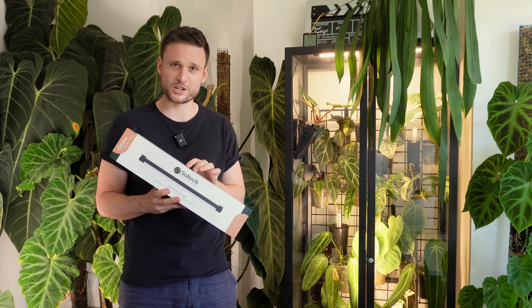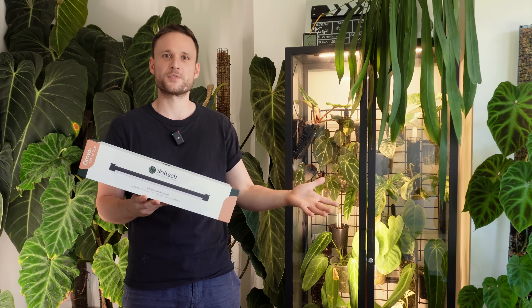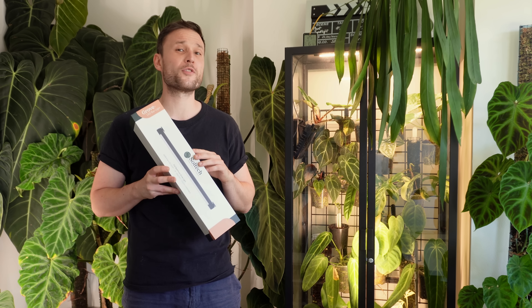When Soltech reached out to me asking if I wanted to test the new grow light, I knew I needed to give it a little bit of time before I could give my honest opinion, because proof is in the pudding — I gotta cook the pudding. This pudding has been cooking for over four months, so I think I'm in a good position to give you my honest feedback, discuss any pros and cons.